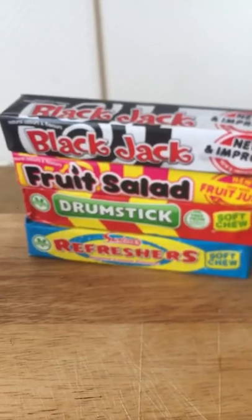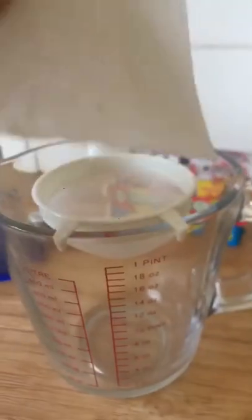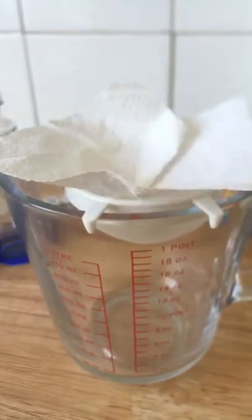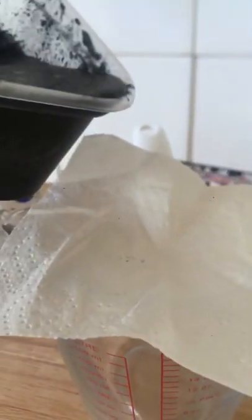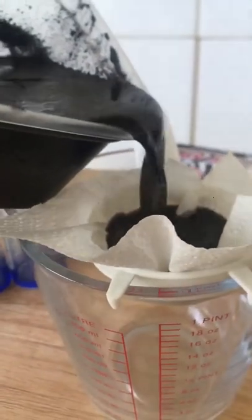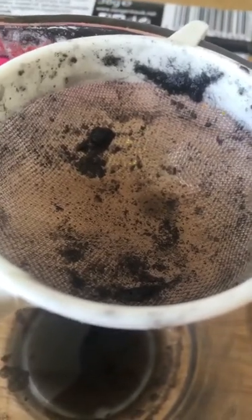All that's left to do now is strain it. All you need is a jug, a strainer — I've got a tea strainer — and kitchen roll, but you can use coffee filter paper. All you've got to do is drain all the sugar off the sweets like so. Once all the sugar has been filtered off, you'll be left with something that looks like this: a nice purified blackjack flavoured vodka.